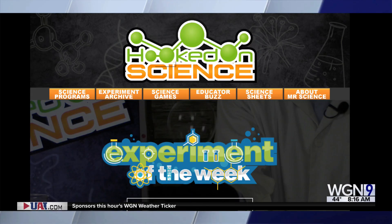We're checking in with our friend Mr. Science Jason Lindsay. He's here this morning — his website Hooked on Science is full of fun and educational experiments you can do with the kids. Good morning Jason, good to see you in person. Kids are out for Christmas vacation and they're not going back until the beginning of the new year, so he has some ideas that might get them excited about science.